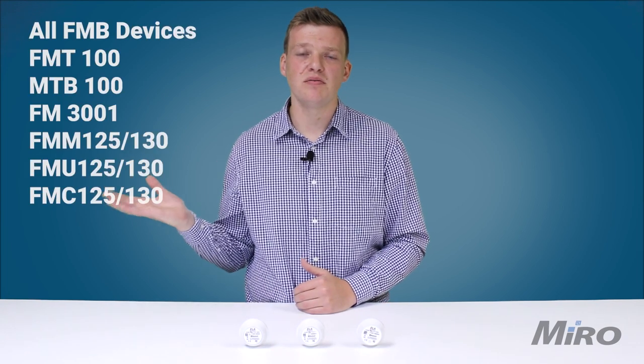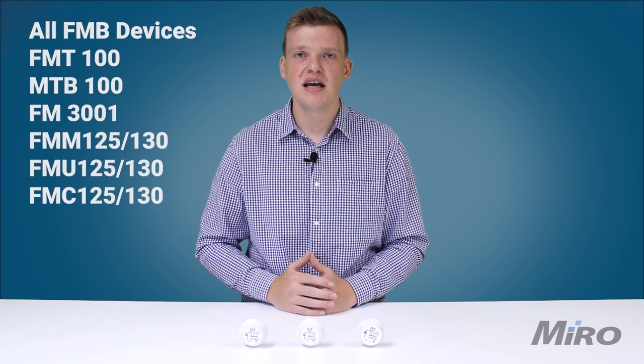Setup is also standardized across the range of Teltanica Blue Puck sensors. All you need to do is scan them using any NFC-enabled smartphone to power them on, and then add them to your BLE gateway. Teltanica BLE sensors are compatible with devices from the FMB series of automotive trackers as well as any BLE-enabled Teltanica router.